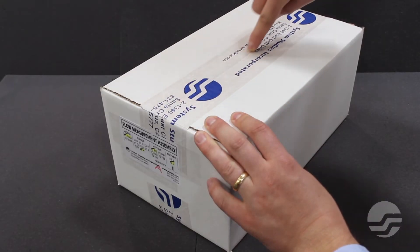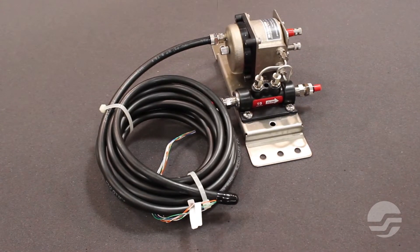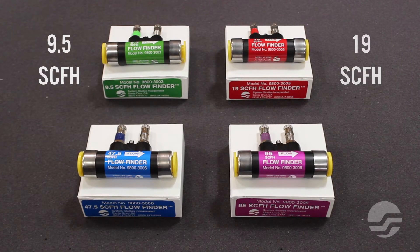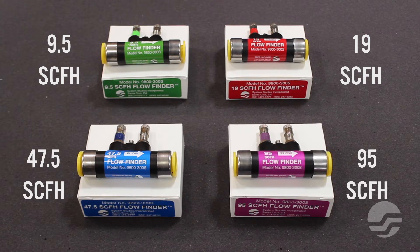Our flow measurement assembly comes with a high-resolution dual transducer that is pneumatically connected to a flow finder, both of which are mounted to a rugged stainless steel bracket. The flow measurement assembly can be equipped with any of our flow finder ranges. Selecting the right flow finder range for your flow measurement assembly is important to maintaining an effective air pressure system. For more information on choosing the correct flow finder range, view our video, Selecting the Correct Flow Finder Range.